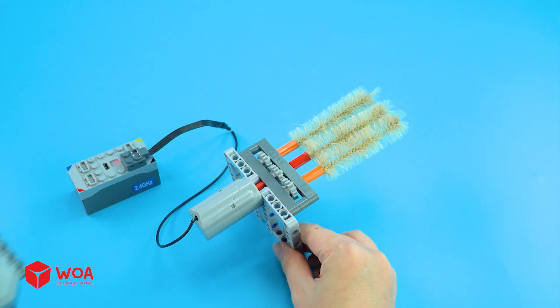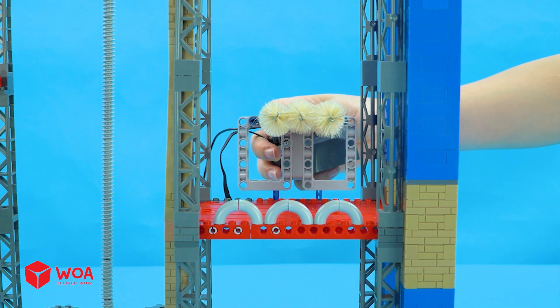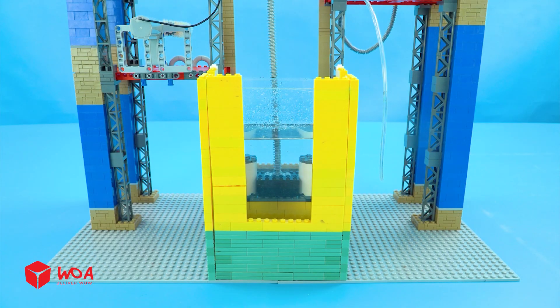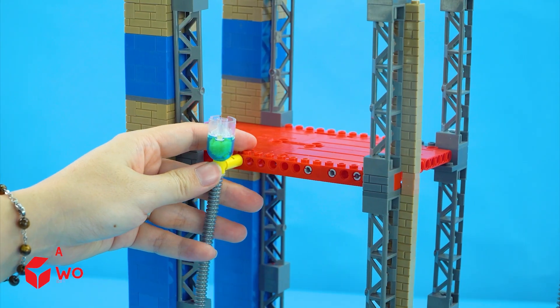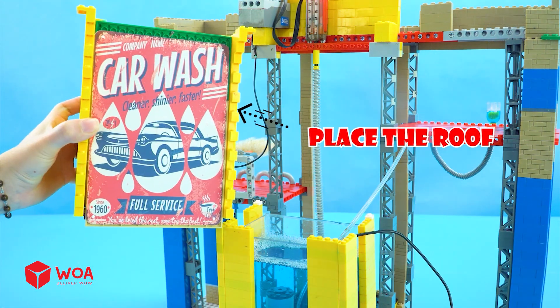The motor. Number 3: Build the soap supply. Soap solution, water pump. I insert the soap tube. Place the roof.